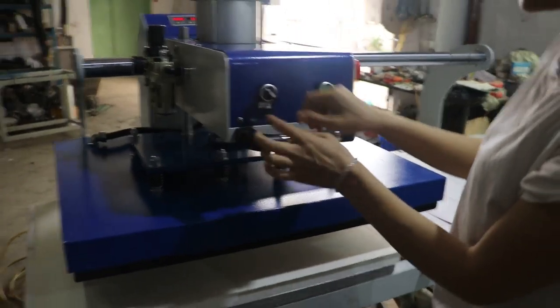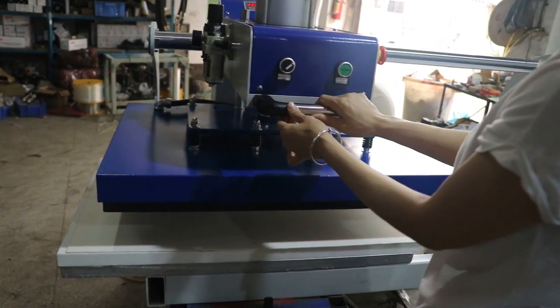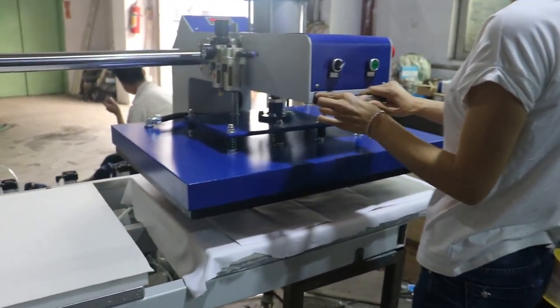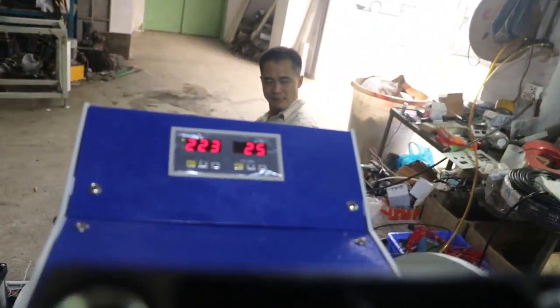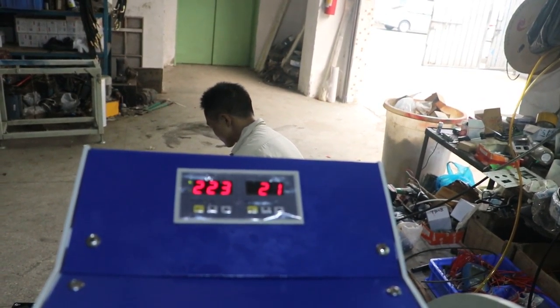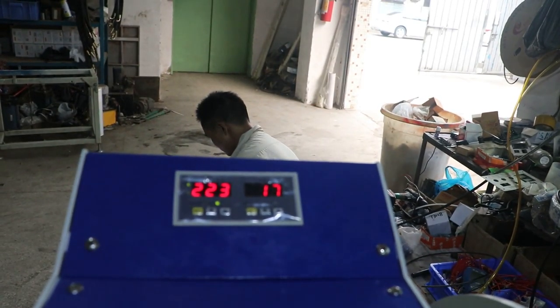Then we turn the manual/automatic switch to the automatic position. Once the heating plate reaches the set position, it will press down automatically. You can see the timer counting down from 30 seconds to zero. Once it finishes and reaches zero, the heating plate will lift up automatically.